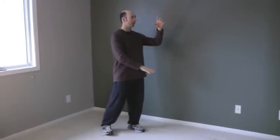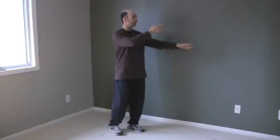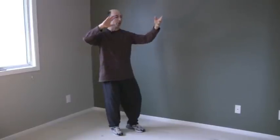Shift to the left, balance on the left, slide the right foot in. Shift to the right, roll back, left hand spirals up. With the weight on the right, turn to the left.